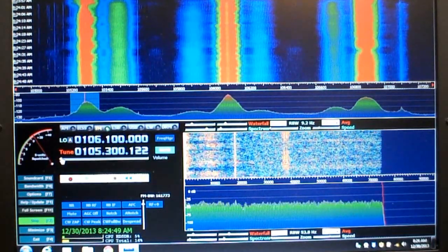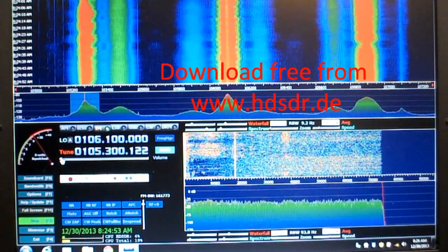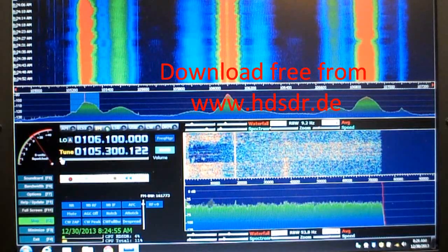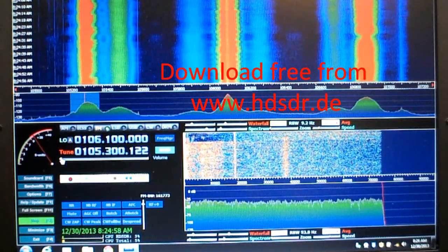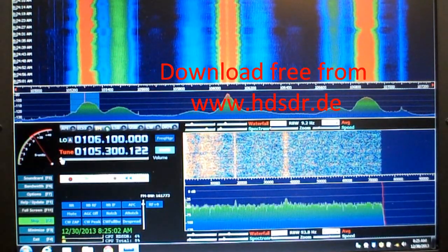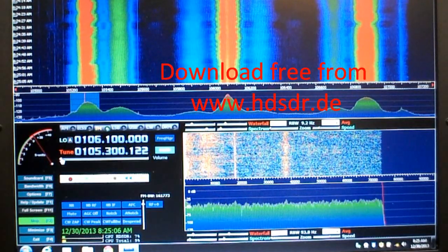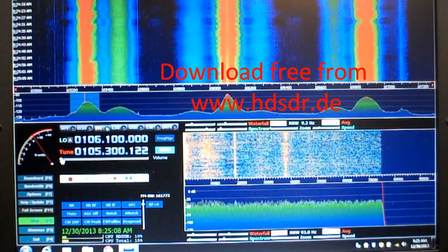When the Nano SDR is combined with this free software called HD SDR, or high-definition SDR, you get a radio that tunes all frequencies from 24 MHz up to 1700 MHz. It will do AM, FM, single sideband, and continuous wave.